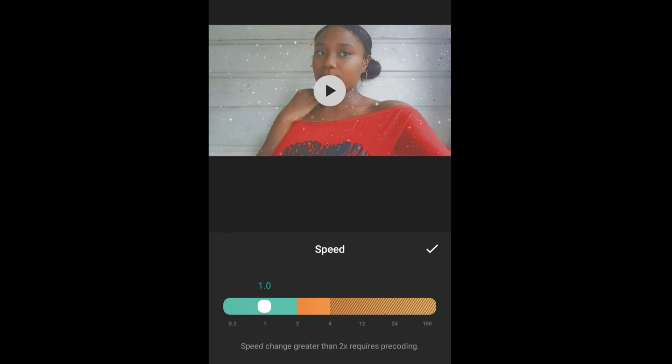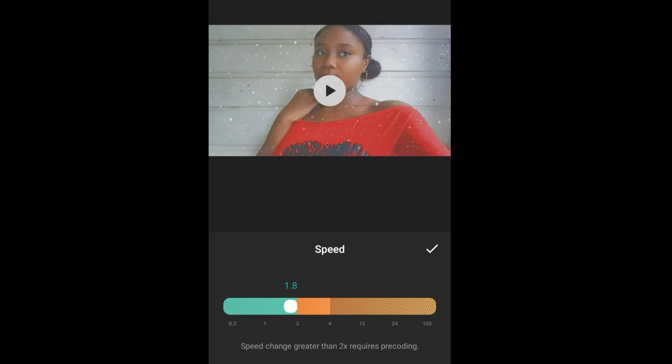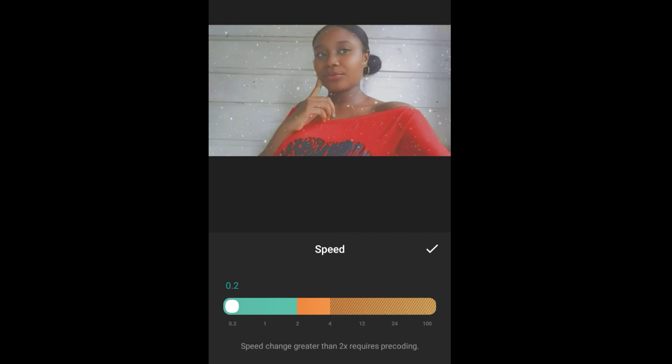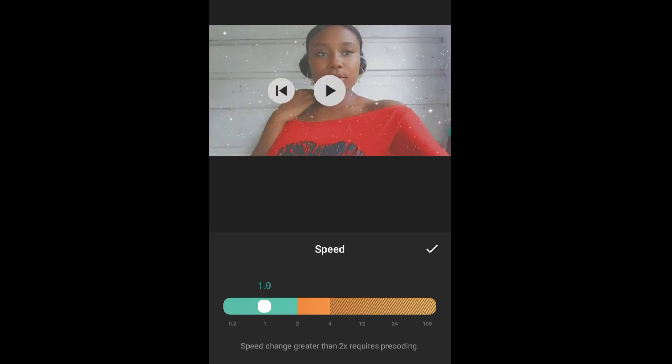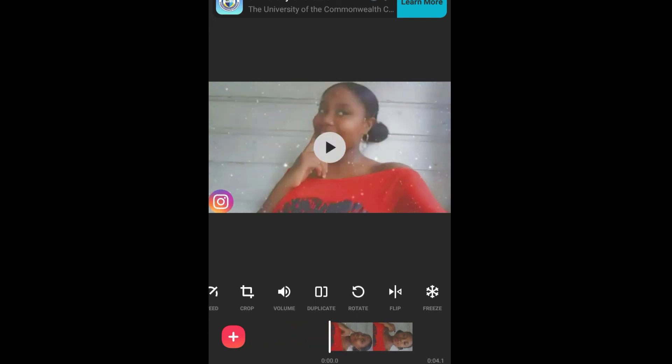You can also speed up your video, and you can make it slow so you can put it in slow motion. You can also freeze your video — if you have a section of your video you would like to freeze, you can basically freeze it. But I won't be doing that.